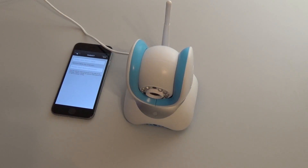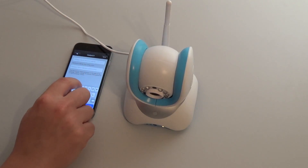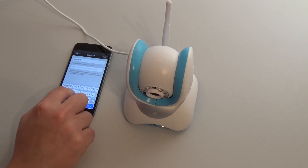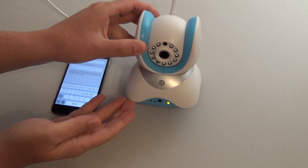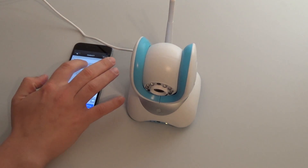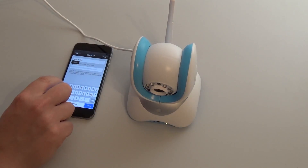We now need to input a device name. On your camera, once the Wi-Fi is successfully connected, you will see a yellow LED light. I am naming the camera 'test device' and inputting the initial password. The initial password is 123.